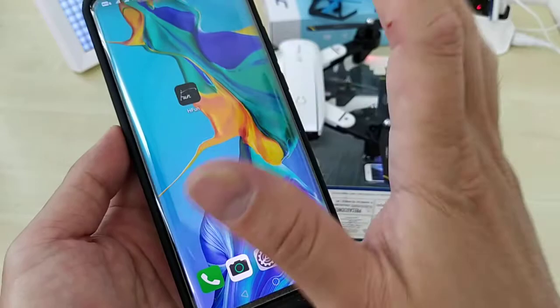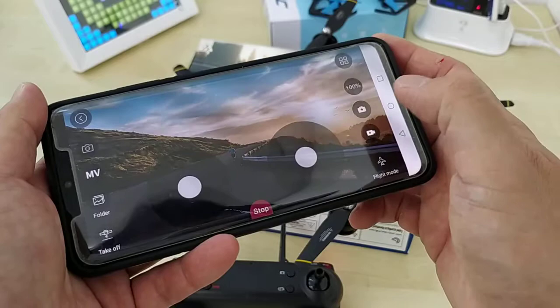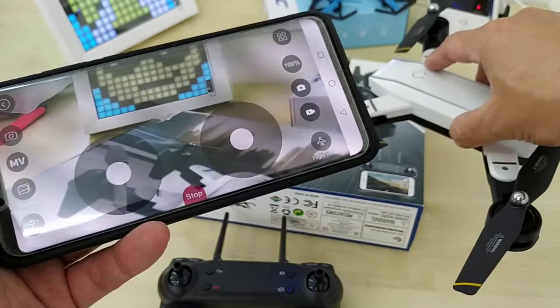Make sure you download the app first and then open it. You can see the app is ready — choose Start. You can then see the picture, which is the FPV view from the drone.